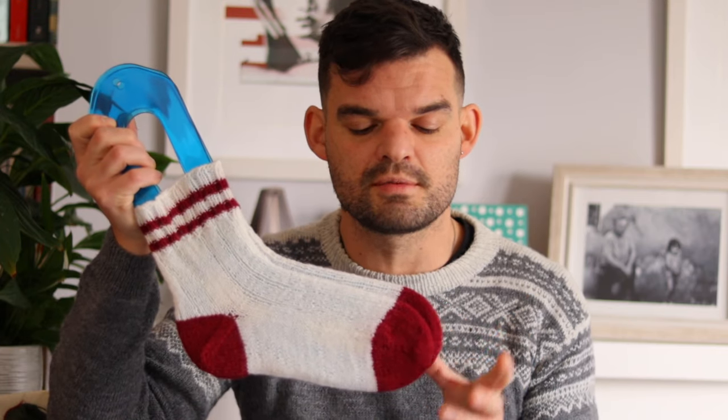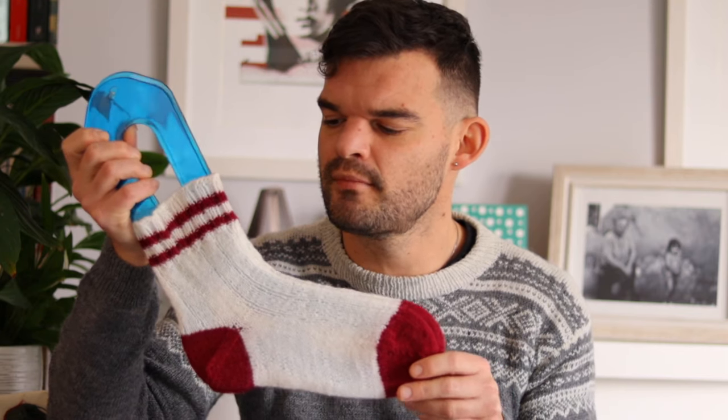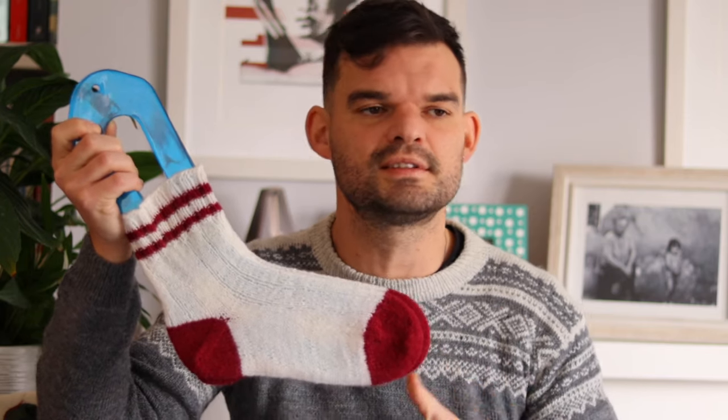These socks are knitted using Adriafil Calzasocks, an Italian brand — 25% nylon and 75% wool — probably my favorite sock yarn so far. I'll talk about sock yarn a little later. I wanted to give everybody the possibility of a very simple, effective, and quick pattern to learn how to knit socks, with plenty of room for customization. I wrote the pattern in three sizes — small, medium, and large for adults — though tweaking the small size can yield children's socks. It's knitted using circular needles, but the pattern includes instructions for DPNs too. Very customizable and easy to follow.